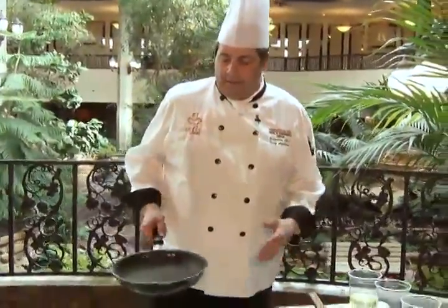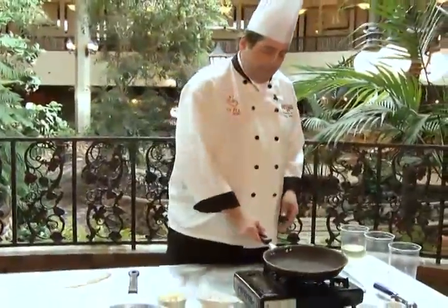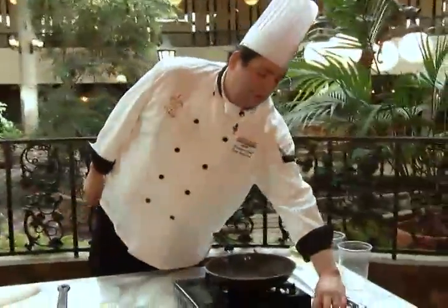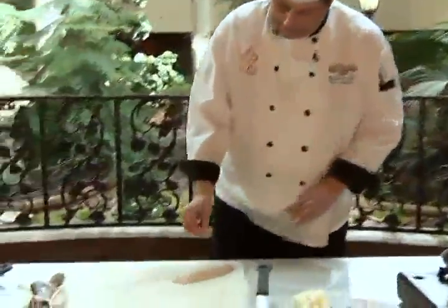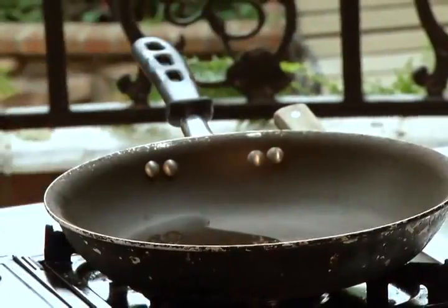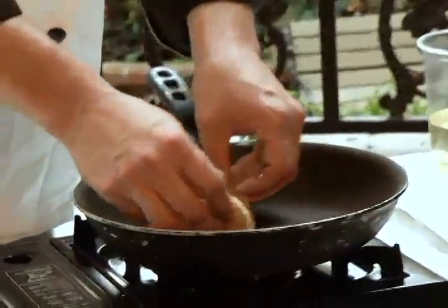We'll set that aside because all we're going to do now is add cold butter knobs, heat it up, and it'll thicken. Let's start cooking our fish — as always, salt and pepper, add a little bit of oil, and then place it in the pan skin side down.